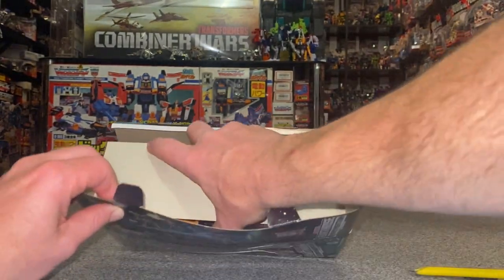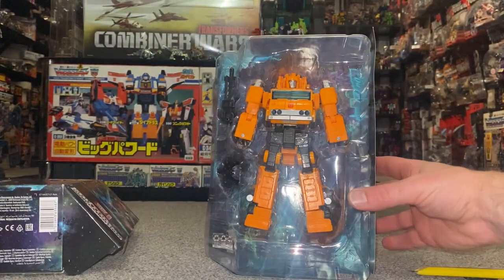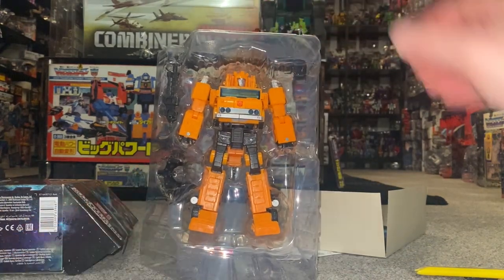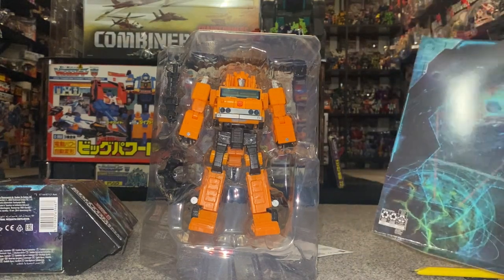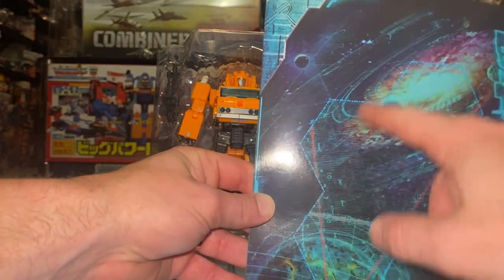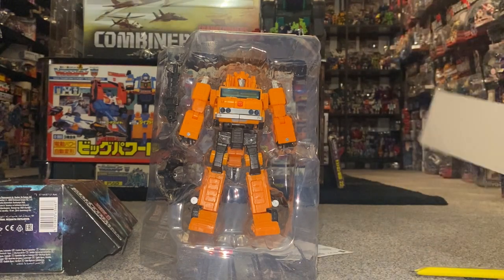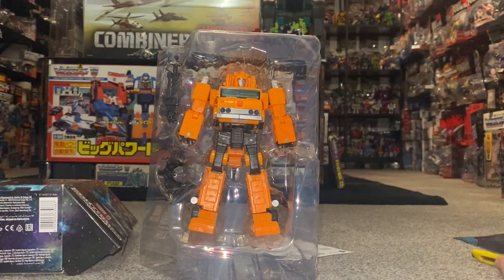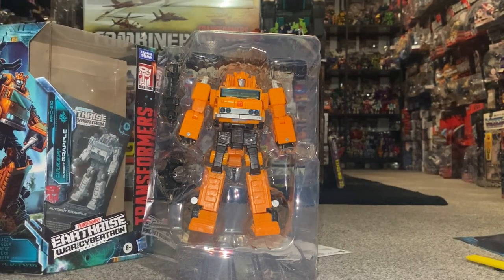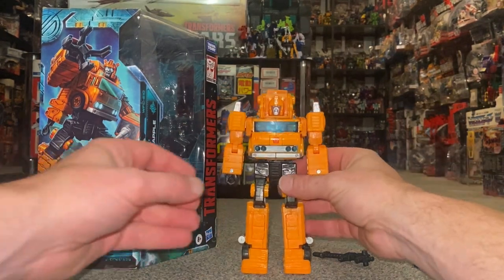I should have gone straight to the bottom — anyway I've managed to undo it. There we go, sliding him out this way — I thought this way would cause the least amount of damage and I think I've got away with it. We can see him inside the package; he's got his claw, he's got his large gun, and we've got the good old-fashioned tech spec. I can already see there's no hidden word inside, but you can of course piece this map together with other figures.